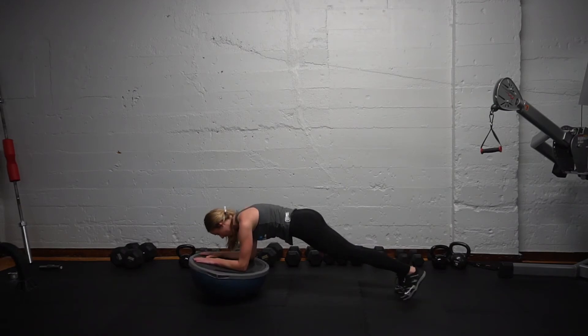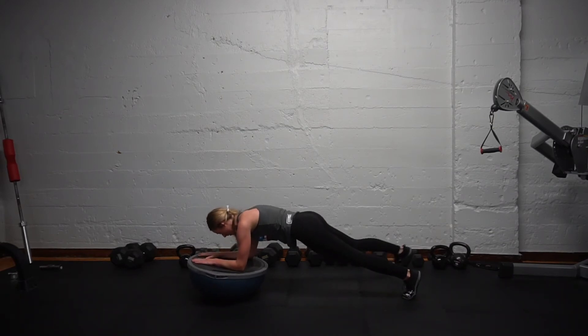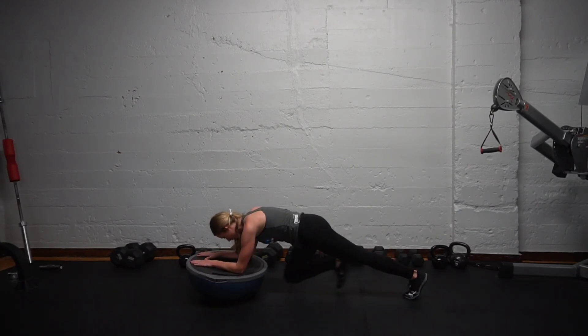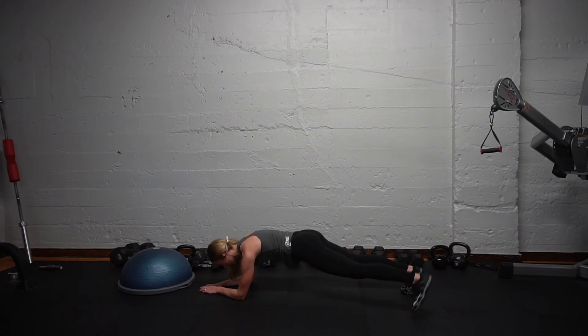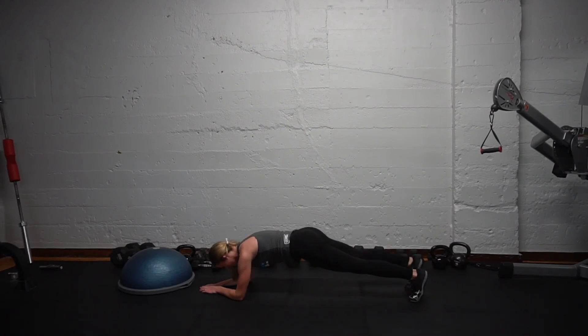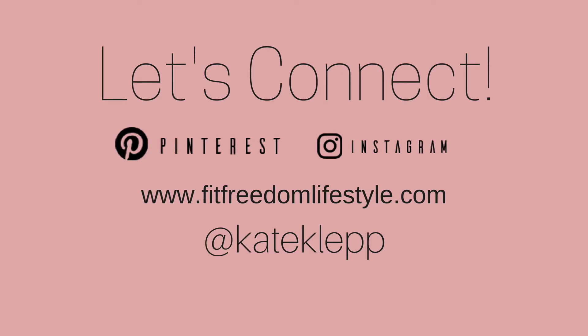Next I'm doing planks, but I'm using the BOSU ball just for more stabilization in my core, and I'm tapping out on each side with my foot. If you do not have the BOSU ball, that's totally fine — you can just go on your forearms without it and tap. Tapping is completely optional; I just would recommend planking. I like to finish a round with the plank.